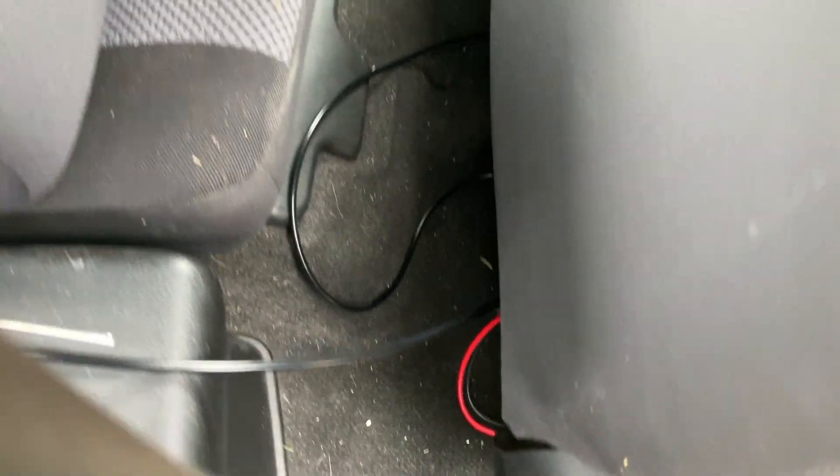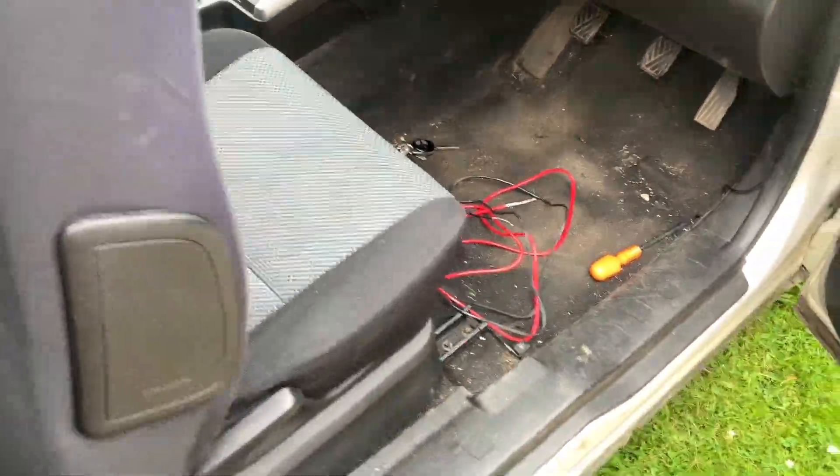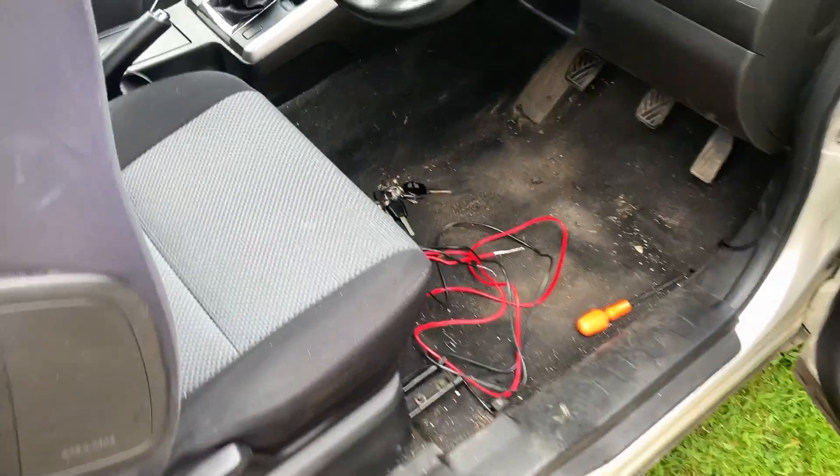I'm just going to use a lithium battery — I'm not going to bother wiring it into the car. I'm already getting lots of noise off the engine anyway, and I think using power from the car is just going to make things worse.